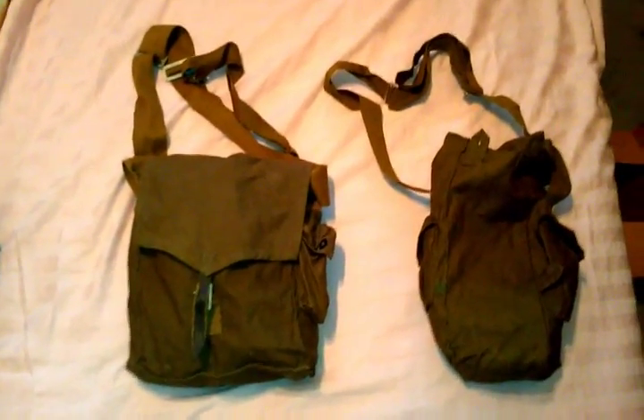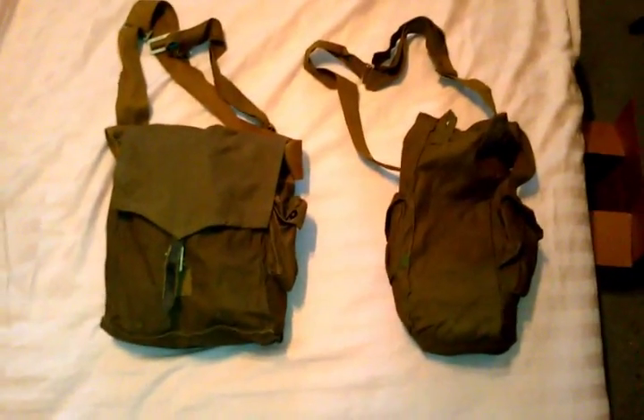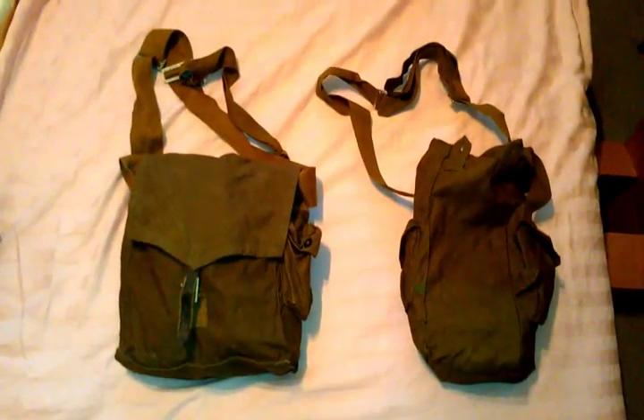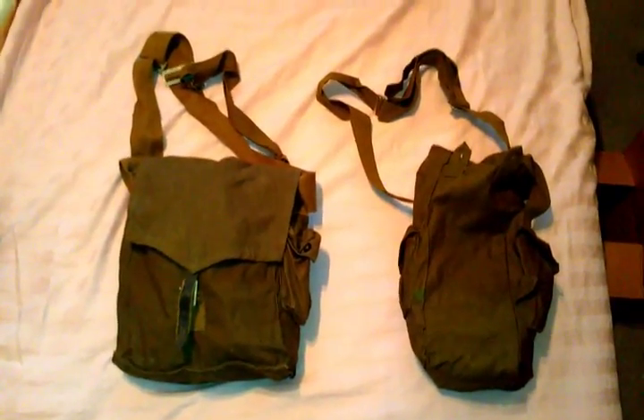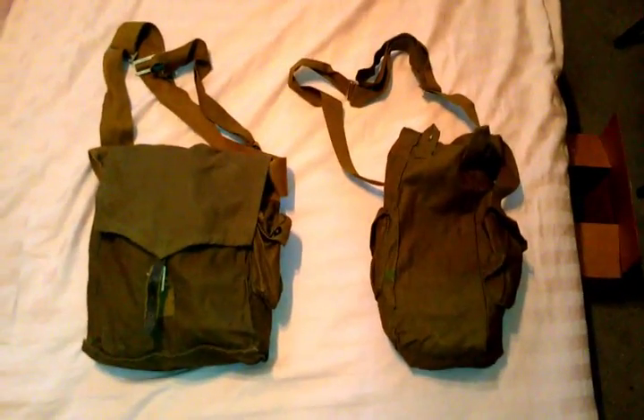The SCHM-41M is a very common full-helmet style gas mask, which I'm sure a lot of you have seen on the market. It's maybe a GP5 type of mask and it looks very similar, but I will point out the differences here for those of you who don't know.